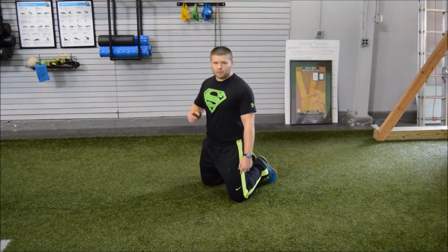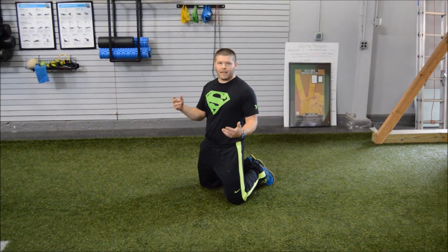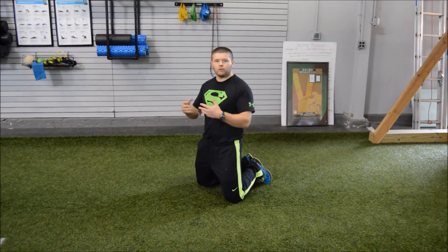Now, the first exercise I'm going to go through here, we call it a push-up drop. It can also be called a push-up negative. I'm going to coach you guys on how to get in proper position and how to execute it.